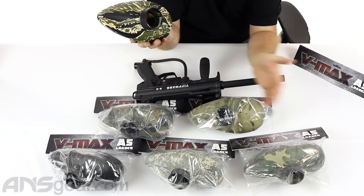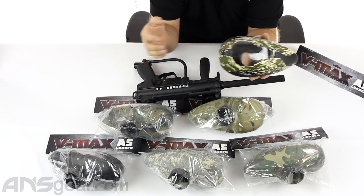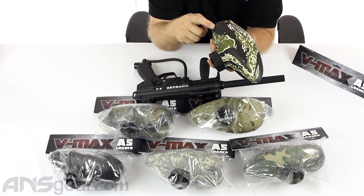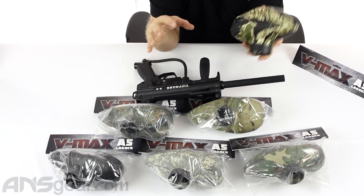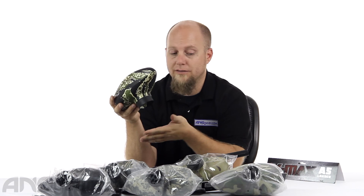So if you're looking for something to spruce up your gun, or you just don't like the one that comes with it — you want a different shape, different colors, whatever it may be — check these out. VMAX loaders for the A5 specifically. Now this will also work on anything with the Cyclone Feed: the A5, the X7, X7 Phenom, X7 Phenom Mechanical. Anything that's got that Cyclone Feed on it, this will fit. So it's not just an A5 loader, it's a Cyclone Feed loader. Lots of different colors — check them out on the website and order yours now through ansgear.com.